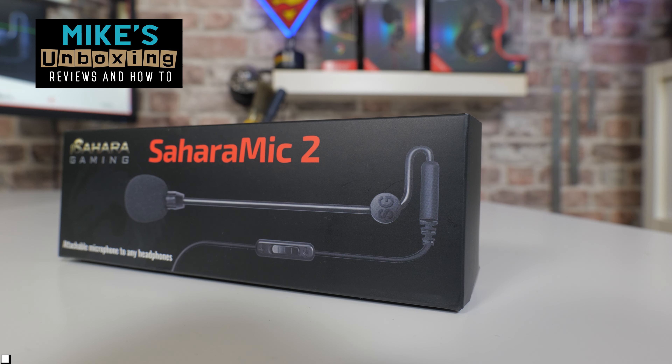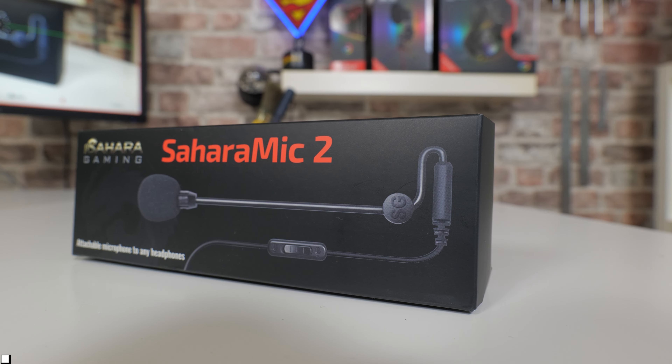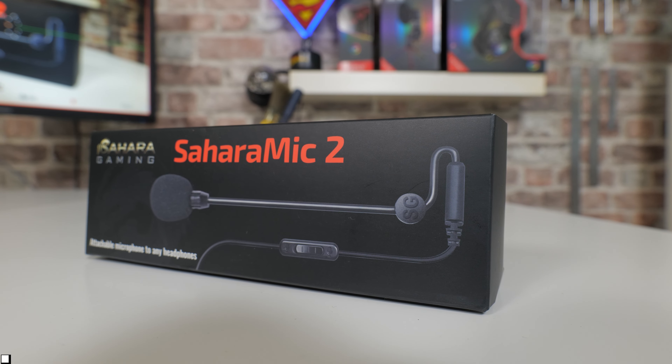Hi, this is Mike from Microsoft Boxing Reviews on How To, and on today's video we'll be taking a look at Sahara's latest gaming mic. This is the Sahara Mic 2. Keep watching to find out more.